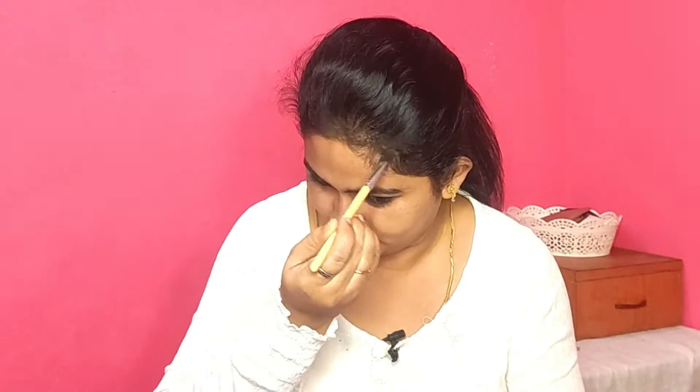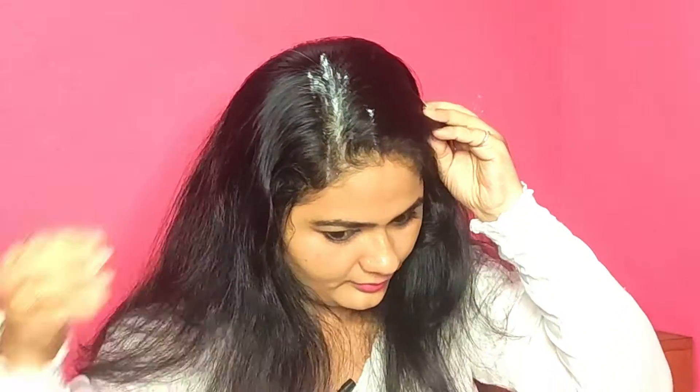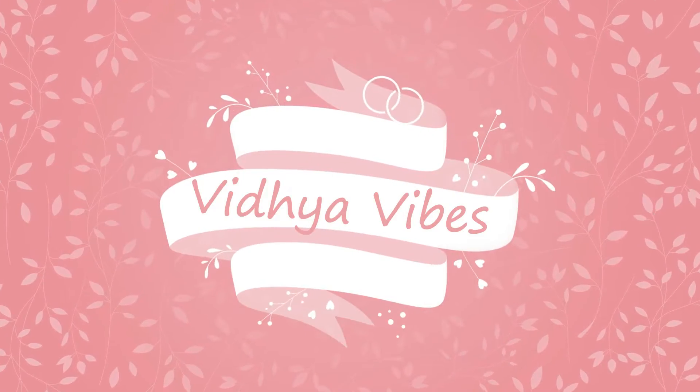Hi everyone. If you have hair loss, you can see it clearly in the front. The front hair is easily exposed to sunlight and pollution. This is the main area of hair fall. We are going to talk about this problem with hair fall and look at the density of hair in the front.